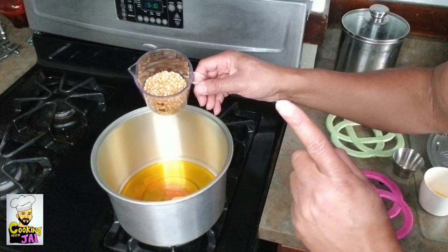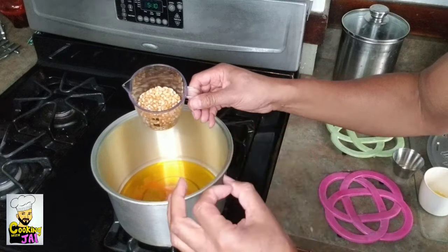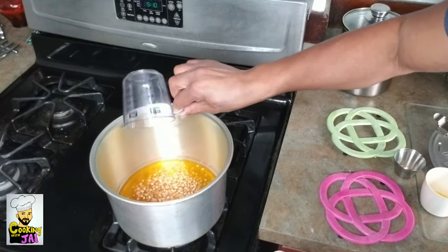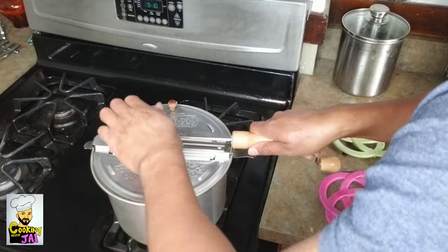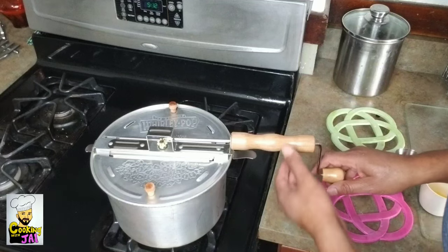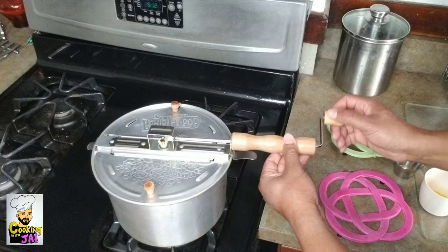Now I'm going to add my popcorn to the pot. All popcorn is not created equal — this is gourmet style popcorn. Gourmet style popcorn pops up extra fluffy, and it doesn't cost much more than regular popcorn. Add that to the pot, snap the lid down securely, turn the heat on to about medium-high, and start cranking the crank, which turns the mechanism on the inside. Then watch the magic begin.